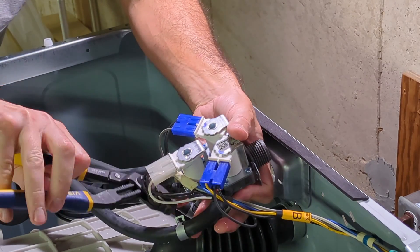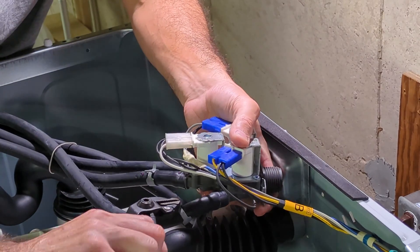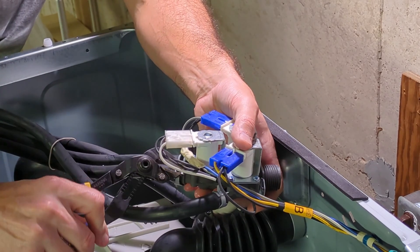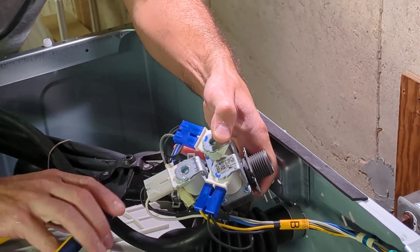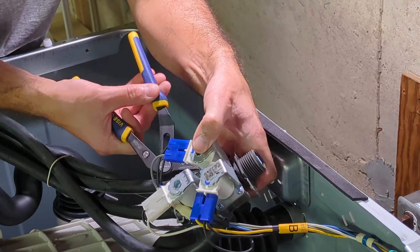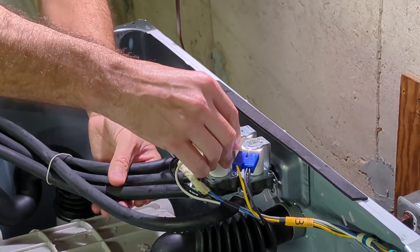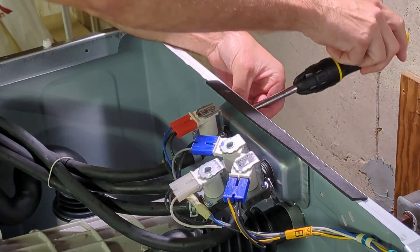Move the hose clamps back into place. Now I'll replace the screws on the side.